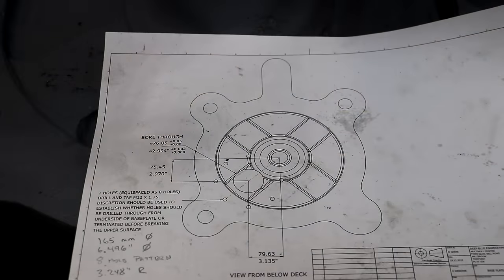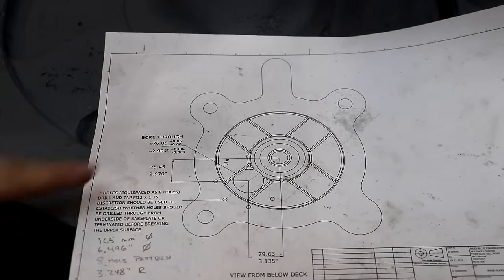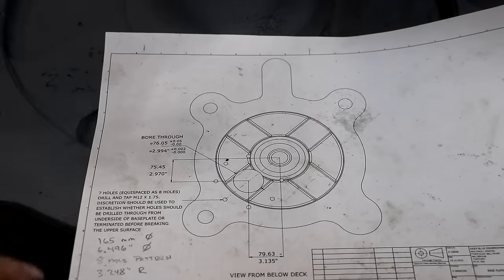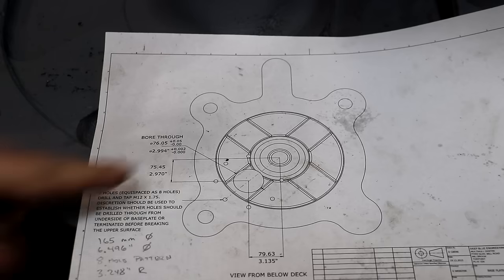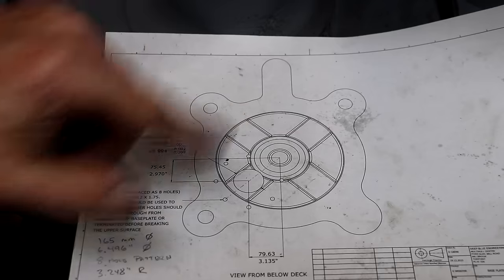The next step is we need to drill the bolt hole circle around here. We've got seven holes — it's an eight hole pattern, but one hole is missing. M12 times 1.75 is the tap size; these are all going to be tapped. According to the information, it's on a 165 millimeter diameter, which comes out to 6.496 — just right at six and a half inches on the diameter.